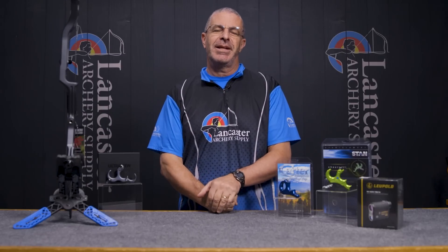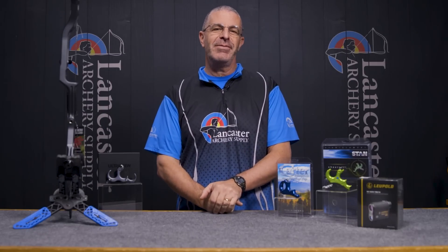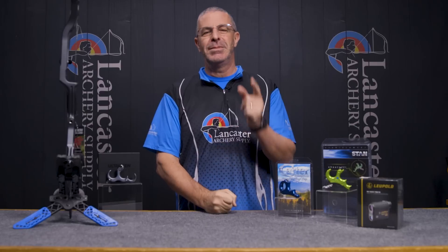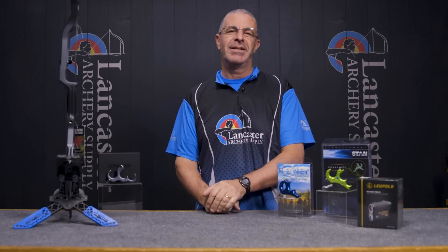Hey everybody, this is PJ Reilly from Lancaster Archery with another monthly video where we talk about new arrivals and special deals. This is for the month of February. I'm going to start over here on my right with some new arrivals — these are products that we are seeing new in our inventory. There's a whole list of them you can check on our website, but we picked out two to highlight.